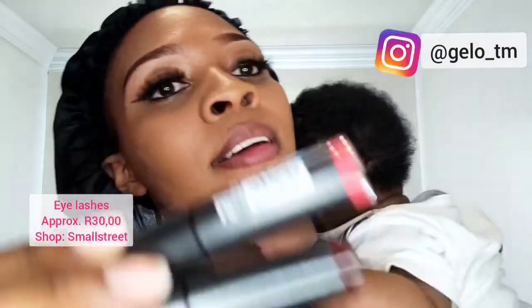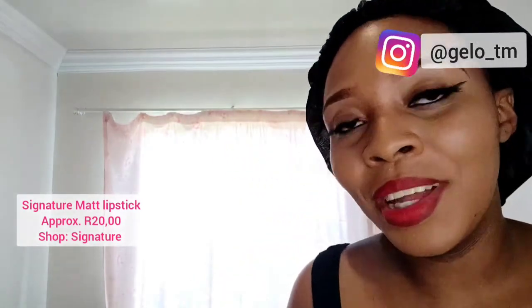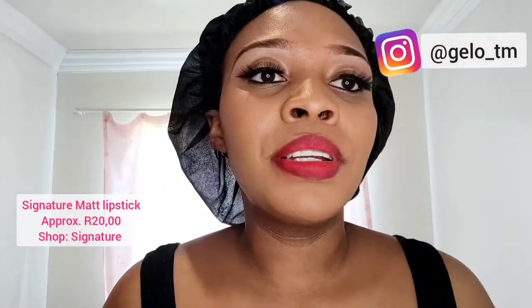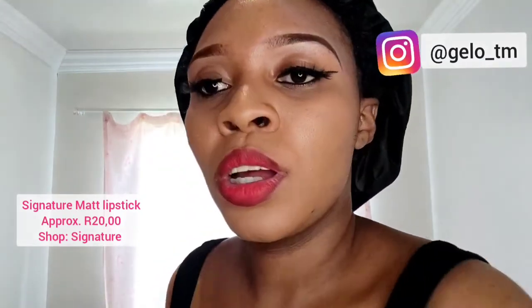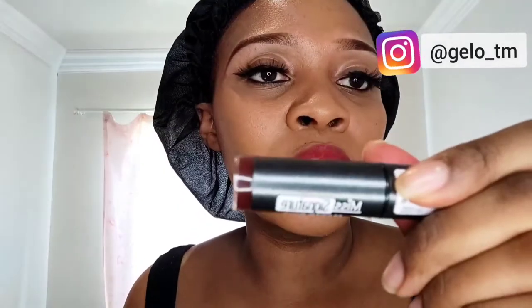I'm gonna put on my lipsticks — I bought them both at Signature. It's Miss Signature Matte Stick. A lot happened the past few minutes — I had to feed my baby. As you can see I put on my lipstick because I was just gonna be late. I used Signature color red, a matte lipstick called Miss Signature, and then this one as the outer liner — it almost looks burgundy.